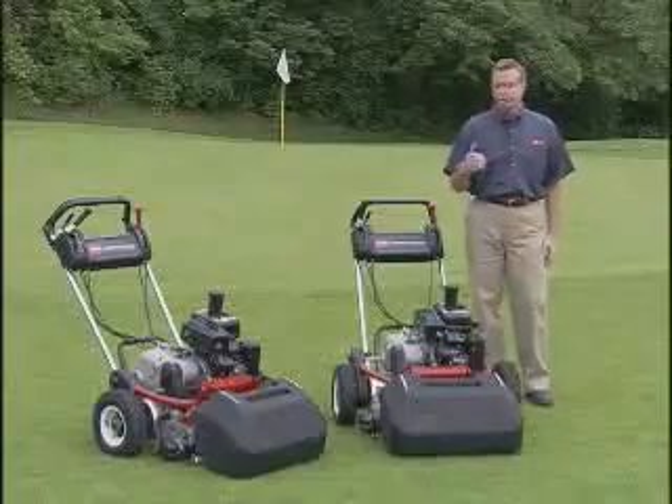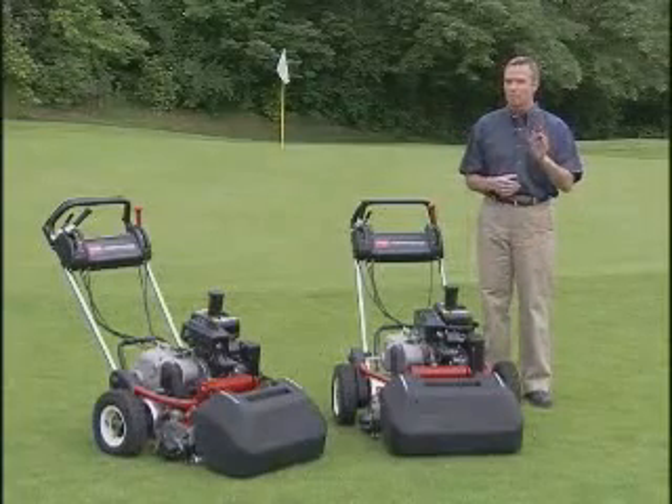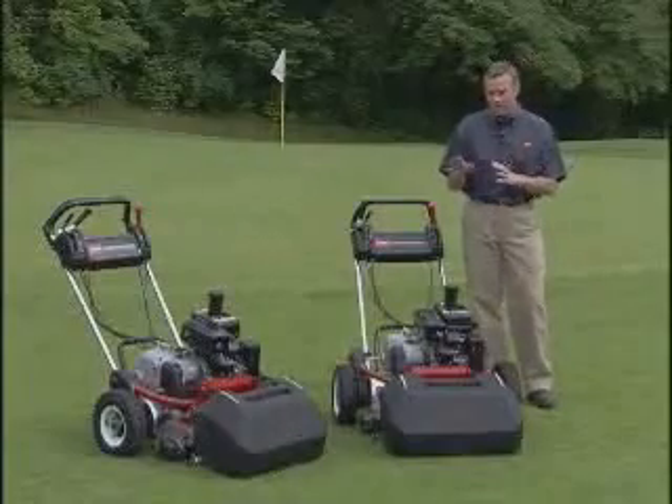While the greens themselves make up a very small portion of the golf course, they are the most important area for golfers. Today, we're going to talk about using the right equipment, proper mowing techniques, and safe operation to get the best results on greens and other manicured areas.